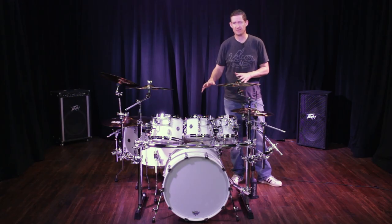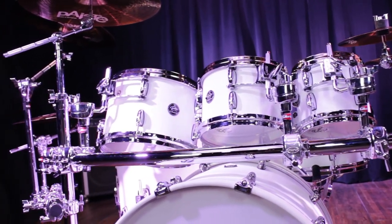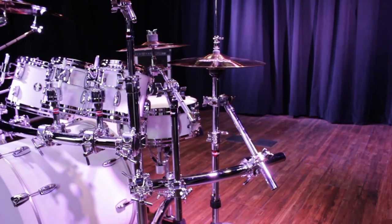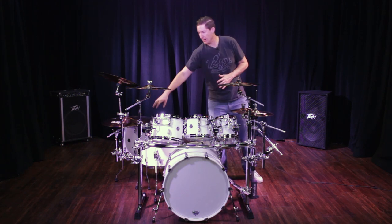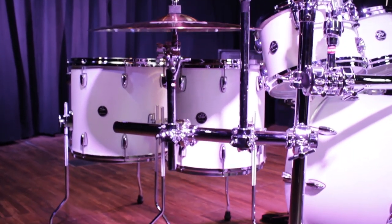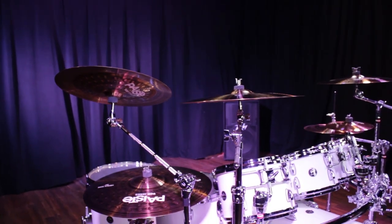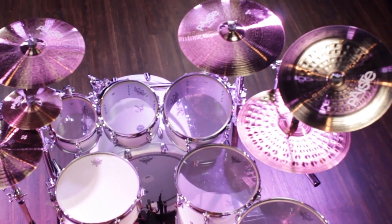Now I've got a seven-piece kit mounted to this setup — 8, 10, 12 mounted right across the front crossbar. I've got two main crashes, one out of each leg, and my splash mounted to the left curved side wing. Moving over to the right side, I've got my ride mounted directly off the right curved wing, and a china mounted directly off the right curved wing as well, positioned right above the ride — very comfortable to reach.